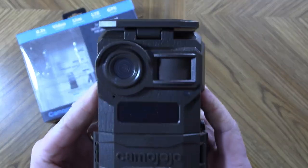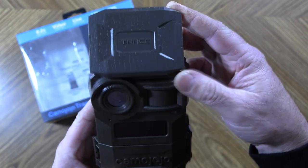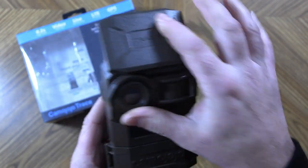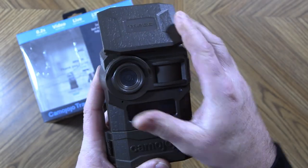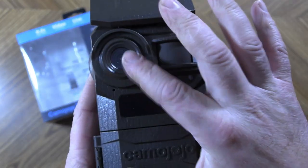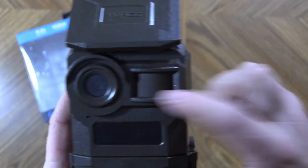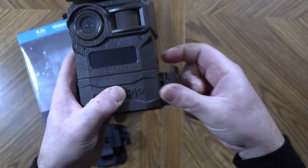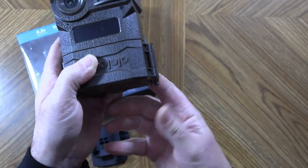Let's take a closer look at the camera. Right on top here, you'll notice a movable antenna that is supposed to be low profile but give you even better signal than most other trail cameras. You do have your lens and your PIR sensor. On the side, there's just one large latch — it's pretty easy to open, even with one hand.